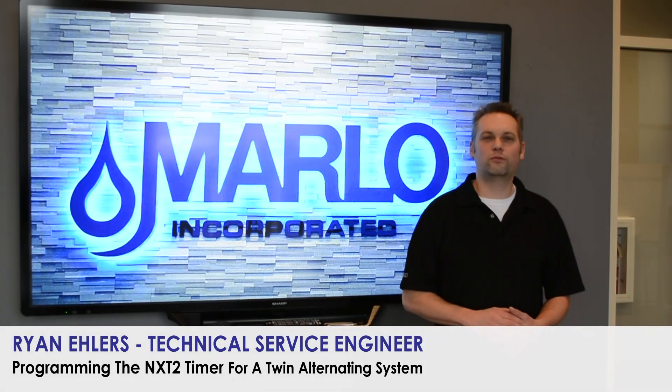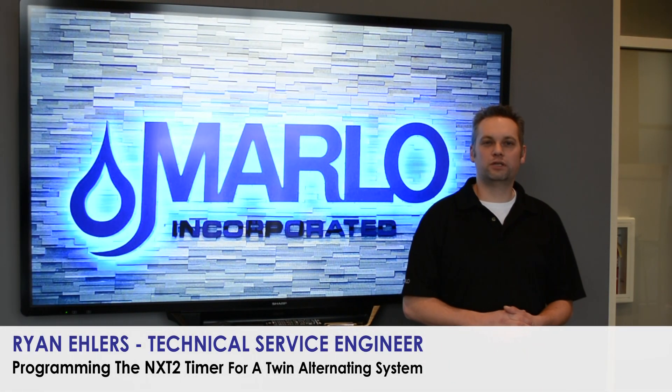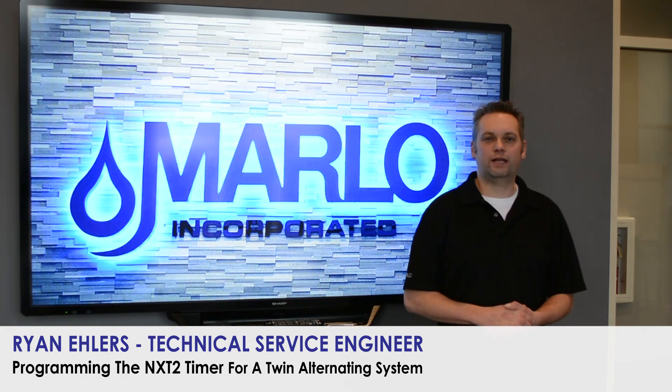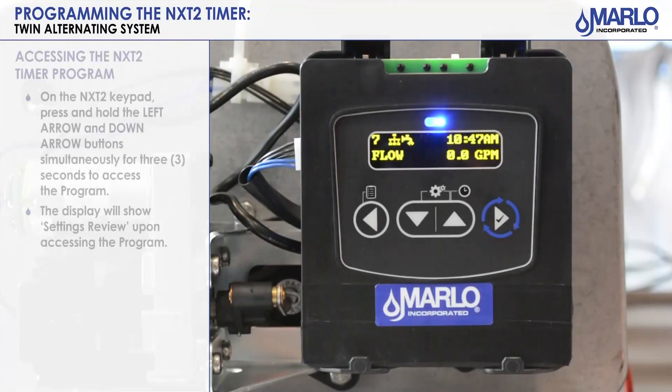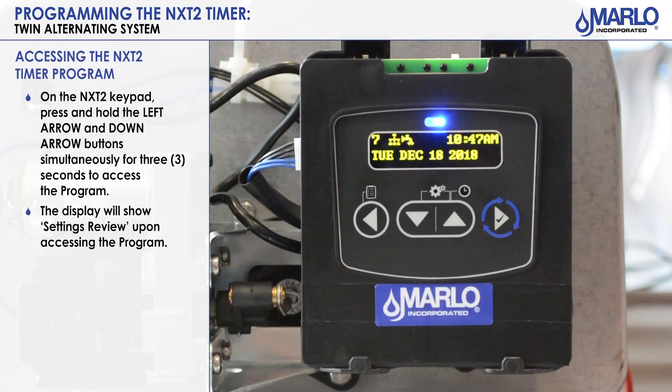Hi, I'm Ryan Ehlers with Marl Incorporated, Technical Service Department. Today we will be covering the NXT 2 programming for a Twin Alternating System 7. We're going to do the programming on an NXT 2 for a Twin Alt System.